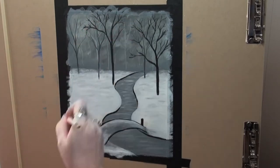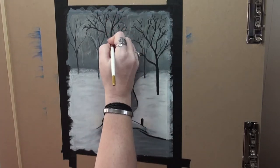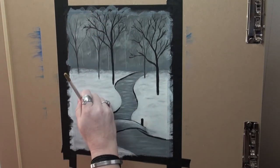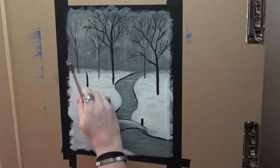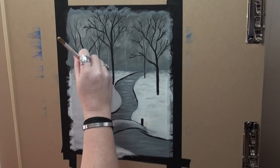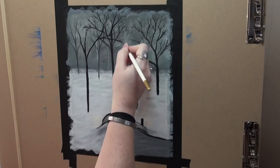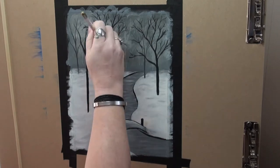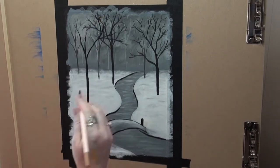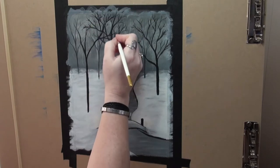As your branches of your foreground trees cross over those that are behind them, it's going to also continue to add depth. This last tree is going to be the closest tree, so it will have the largest trunk — it will appear to be our largest tree because it is closest to us. Just pulling out those branches, having your brushstrokes get lighter as you continue and move outward, and those branches crossing over the tree behind it adds more depth.